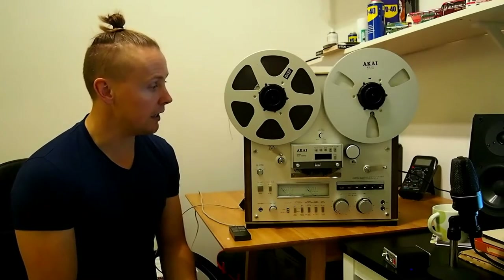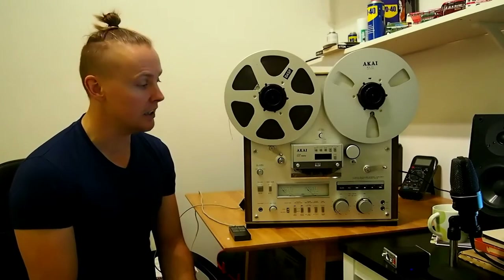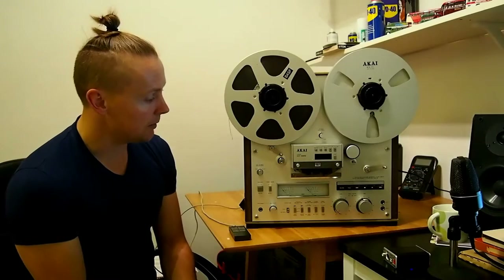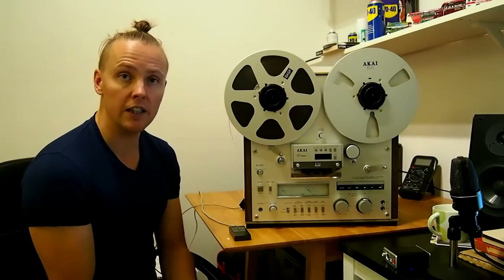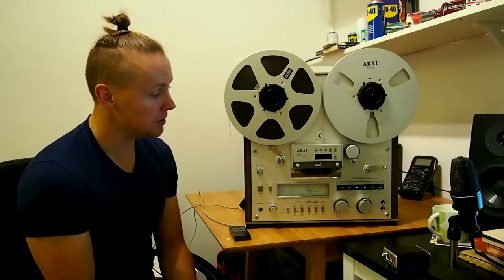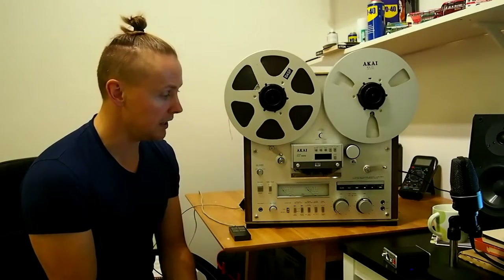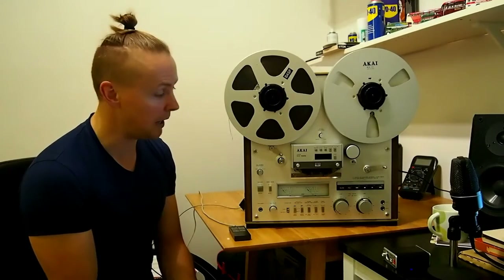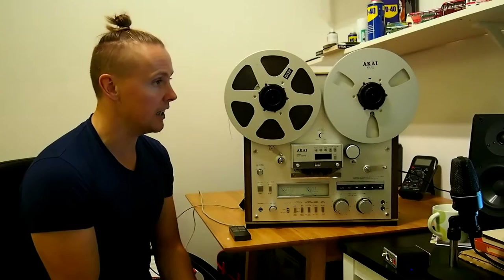There was nothing wrong with the machine when I bought it in December last year — it came from a smoker's home and just really needed servicing. The record level in particular was very crackly, so I needed to take the preamp PCB board out to properly clean the potentiometer. I thought, well if I'm going to take the preamp board out I may as well do the job properly and change out those transistors, which were apparently going bad.